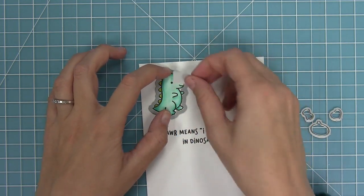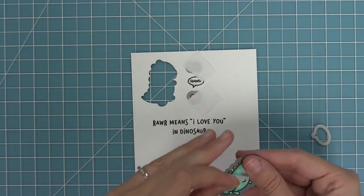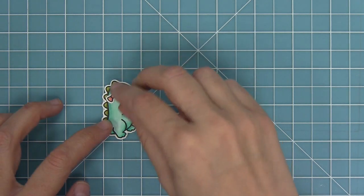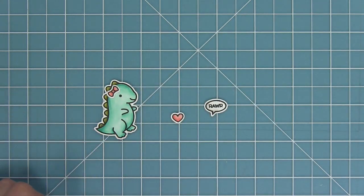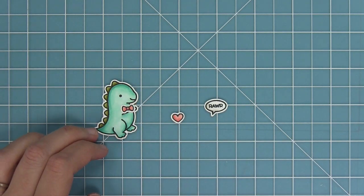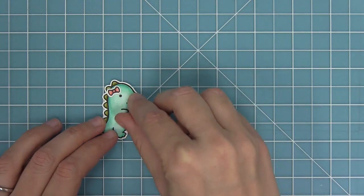I'm going to take that coordinating die and line it up with the cute little dinosaur, hold it in place with some post-it note tape, run it through my die cut machine, and I'll have a perfectly die cut image. You can take that little bow tie and make it either a hair bow or a bow tie — I think both are absolutely adorable. He can also hold that little heart, which is really sweet.